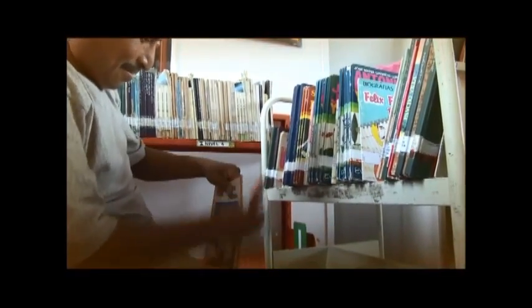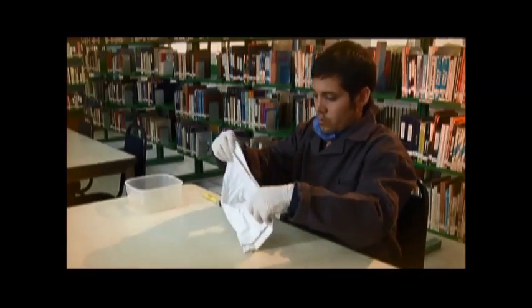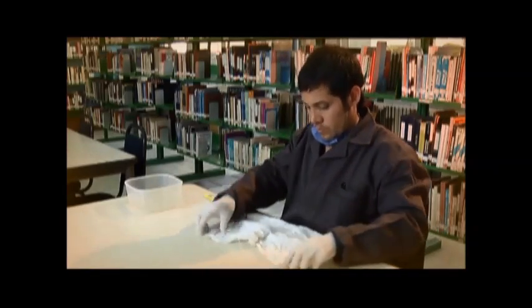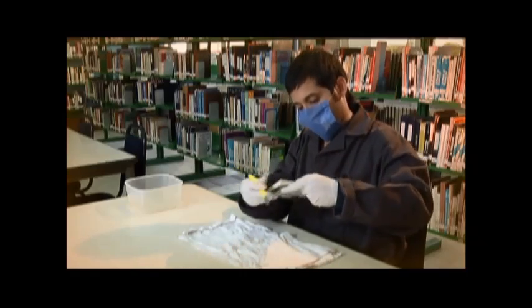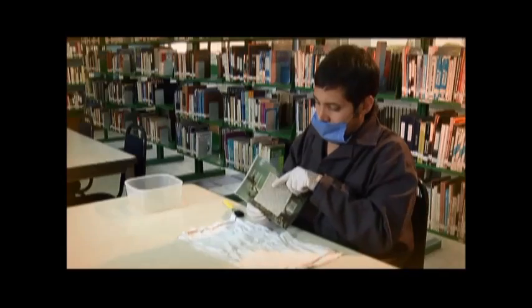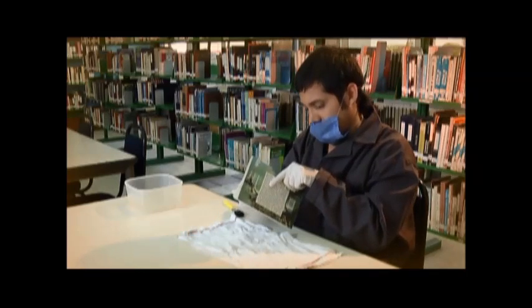La reparación comienza con la limpieza, tal y como lo vimos en el programa 1. Ponemos debajo una franela húmeda para que retenga el polvo y con una brocha seca se sacude el polvo de los cantos, el lomo y las pastas del libro. Además, aereamos las hojas en dirección hacia la franela húmeda.